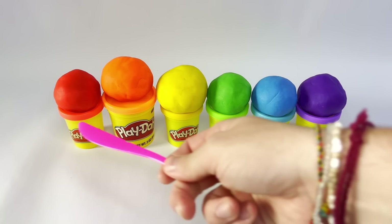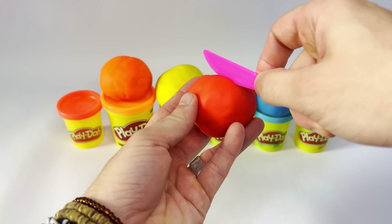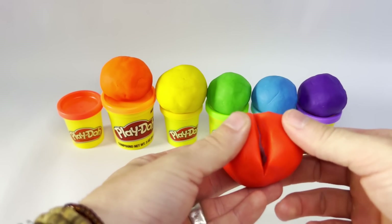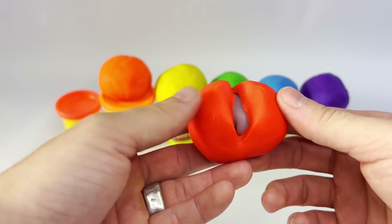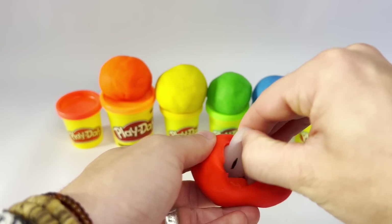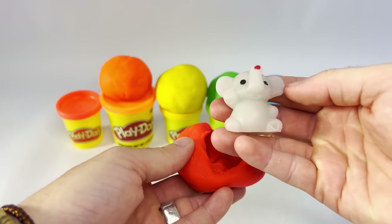Let's use our tool to see what's inside of these spheres. Let's start with red. Whoa! What is that, guys? Do you see that? What's inside of there? Whoa! What's inside of the red sphere? Guys, it looks like it's an elephant!